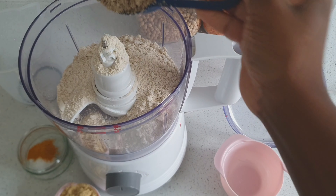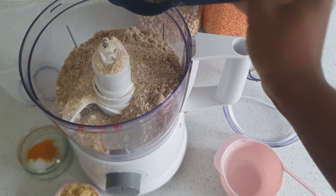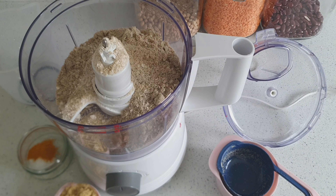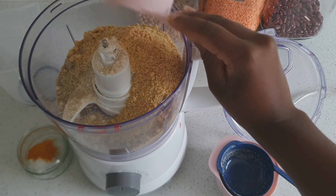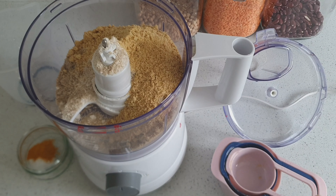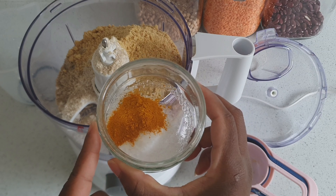To the food processor I have added one cup of ground oat flour, half a cup of sunflower seeds that's been ground, a third cup of flaxseed, and then I'm going to add some salt and curry powder.